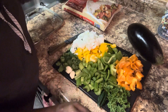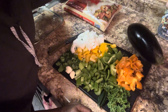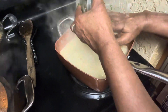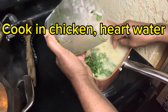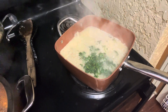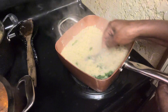I'm going to dice up some parsley and cilantro and I'm going to cook it in the rice. I'm going to cook this in the chicken heart broth that I boiled on top of the stove. So I have my rice here cooking, putting my parsley and cilantro and everything into my rice. I just cut my rice down and I need to add some more liquid to it.